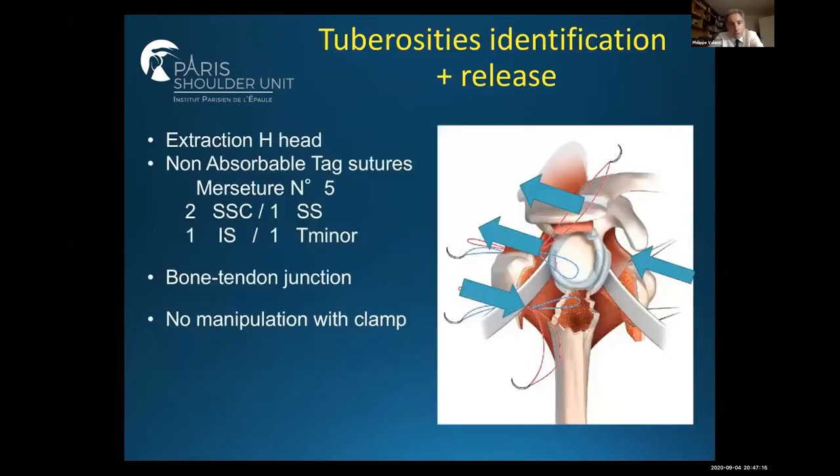The first point is to identify the tuberosities and to identify the cuff. It's very important to use a non-absorbable tag suture. I use Mastonet Ethibond and I use two sutures for the subscapularis, one for the supraspinatus, one for the infraspinatus, and one for the teres minor. It's very important not to manipulate the bone because many times there is osteoporotic bone, and you have to pass the suture at the junction between the bone and the tendon.